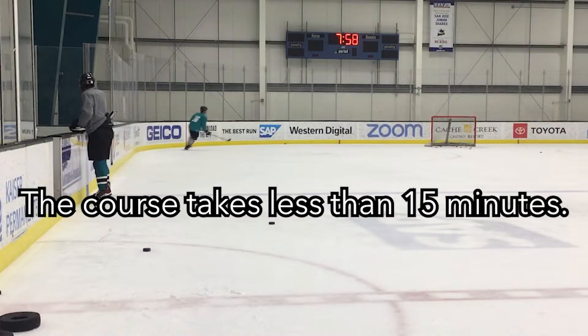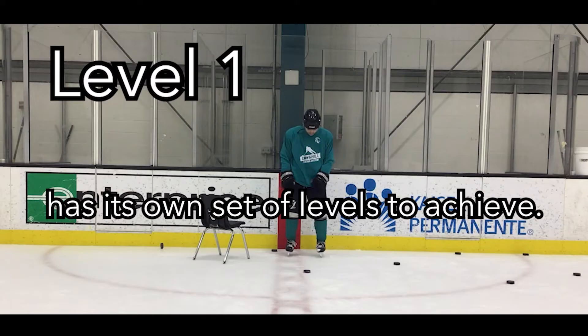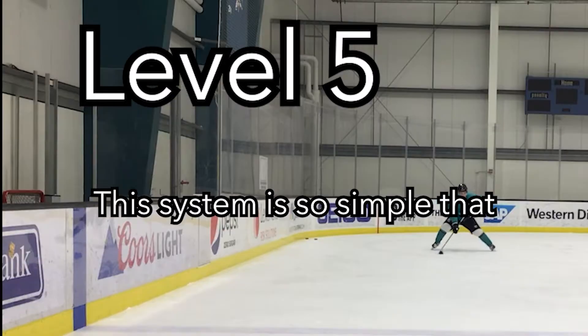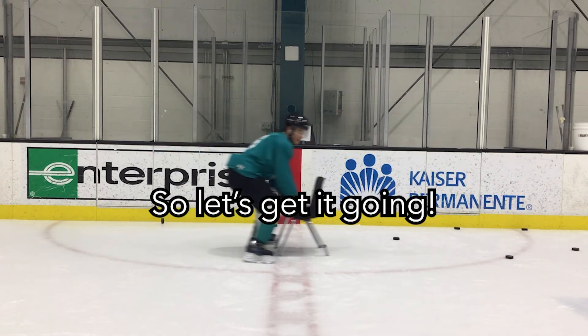The entire course is no more than 15 minutes long. Each fundamental mechanic has its own set of levels to achieve. You can progress and regress at any time, and this system is so simple that you can teach it to first-time skaters. So let's get things going.